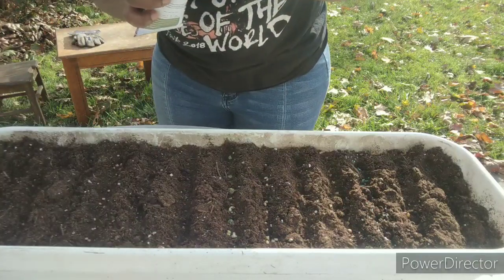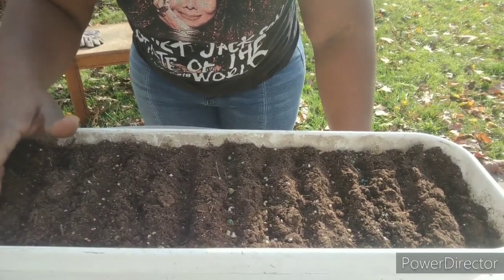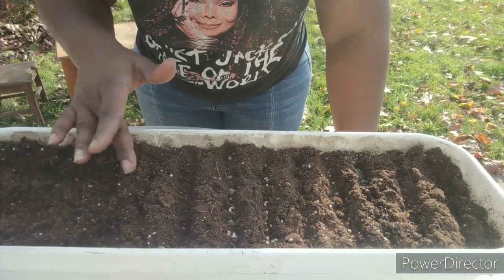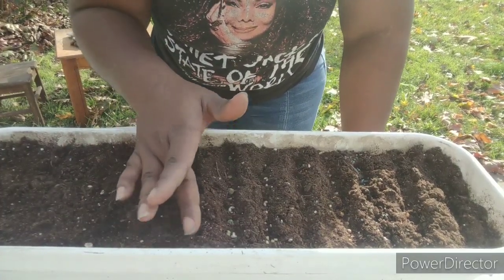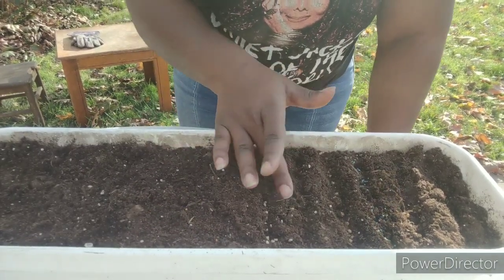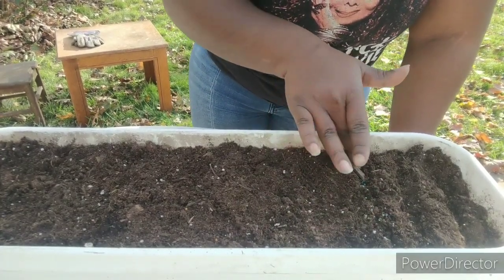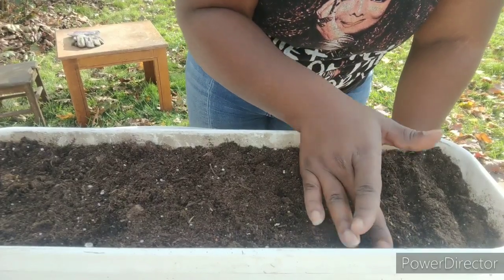All of our rows are filled in. The only thing we're going to do is cover with the dirt we already have — we're not adding any more soil. We made our rows and we're just going to cover it up slightly, because we want sprouts. We don't need super deep roots since we're just eating the sprouts. We're going to let them grow maybe six inches up. Just cover the seeds at the top with a nice single layer of coverage.